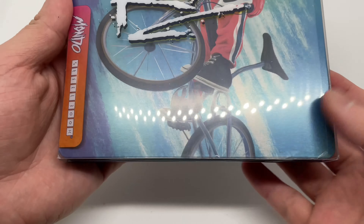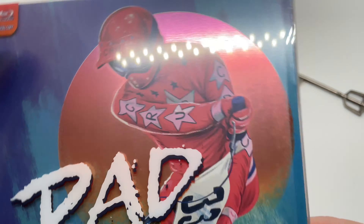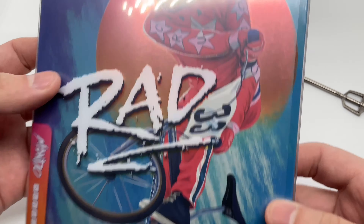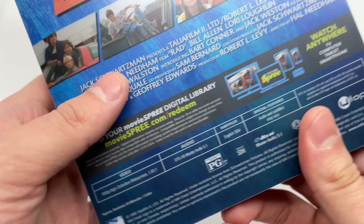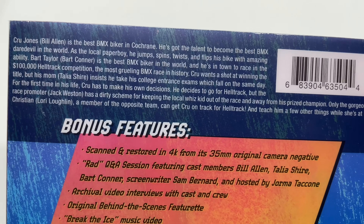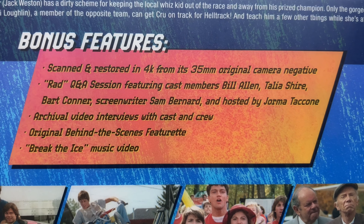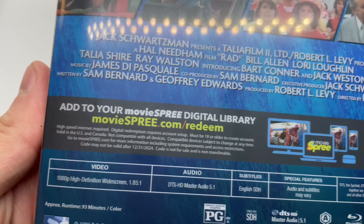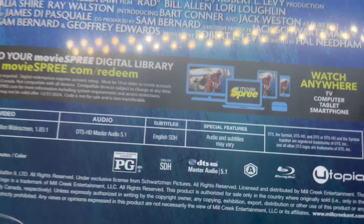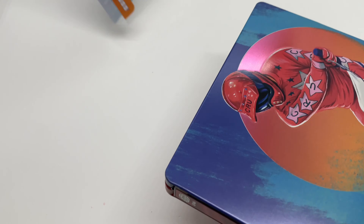Alright, got the wrapping out of the way. We got this Mondo slip cover here — I like these colors, very nice. So it's like a BMX movie or something. Here's the spine — this is number 46. And here's the back. There's some info about the movie, bonus features, and some scenes. Is this a movie worth watching? Let me know in the comments. It has a digital copy, very nice. It is rated PG — parental guidance suggested.